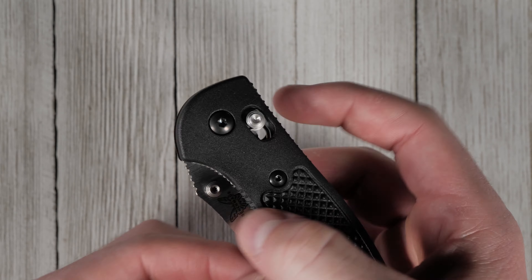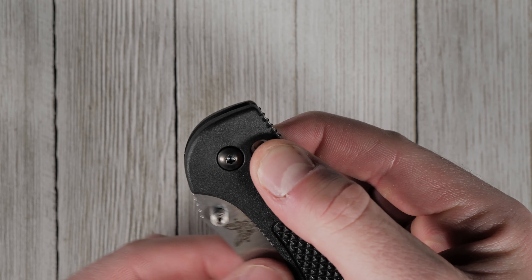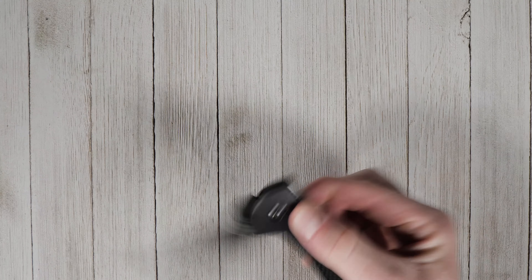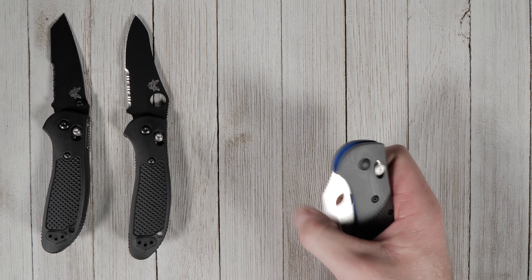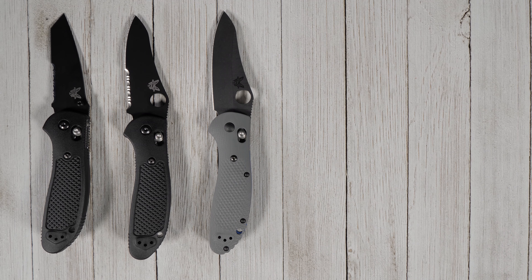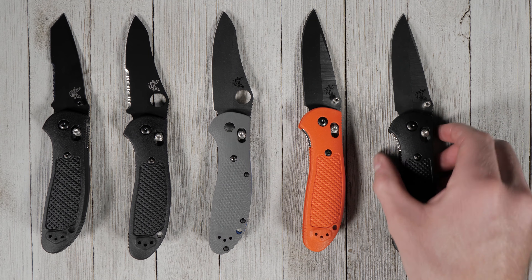Benchmade's popular axis lock mechanism makes it incredibly easy to open for right or left-handed users. Whatever your tastes, there's likely a Benchmade Griptilian for you. It's available in many variations with different combinations of handle colors and materials, blade shapes, coatings, and edge types.